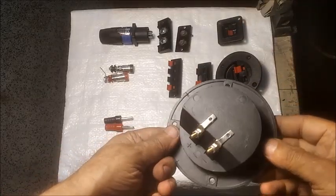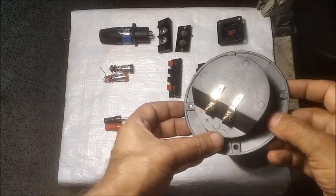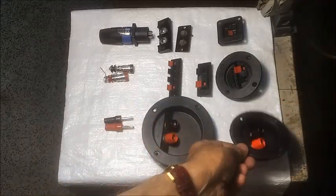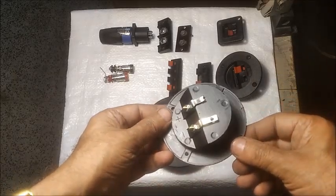These are round terminals of 3 inch or 4 inch diameter with binding post, which can be used for banana plugs for easy and strong contact.